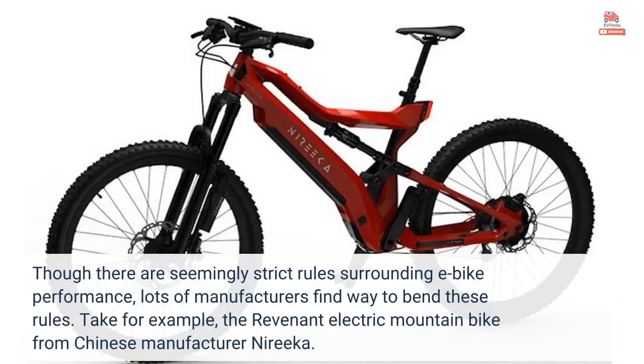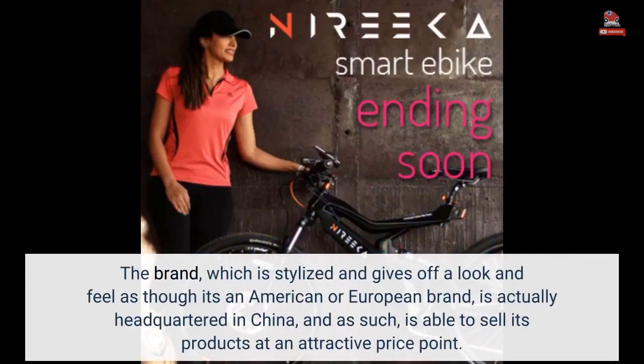Though there are seemingly strict rules surrounding e-bike performance, lots of manufacturers find ways to bend these rules. Take for example the Revenant electric mountain bike from Chinese manufacturer Narika. The brand, which is stylized and gives off a look and feel as though it's an American or European brand, is actually headquartered in China, and as such is able to sell its products at an attractive price point.